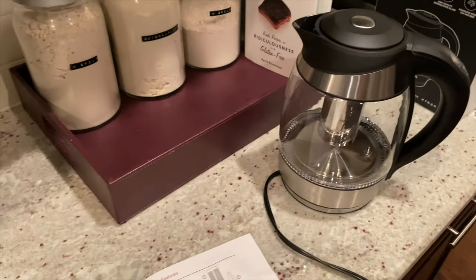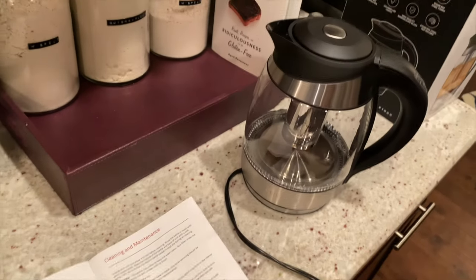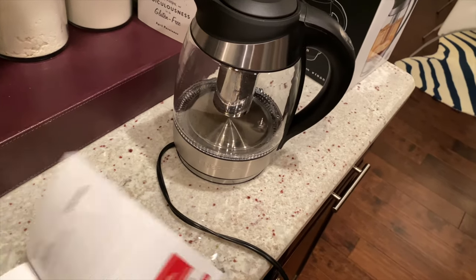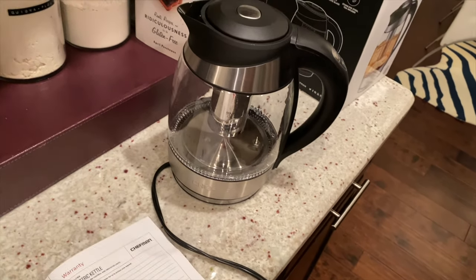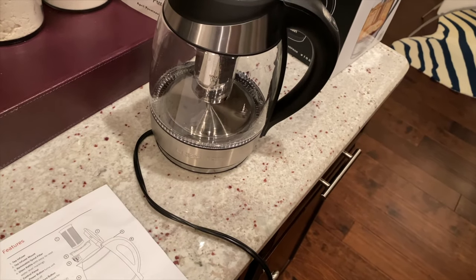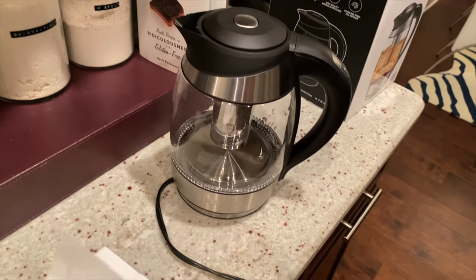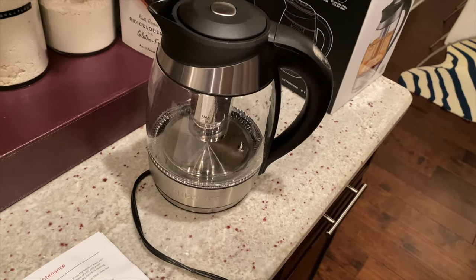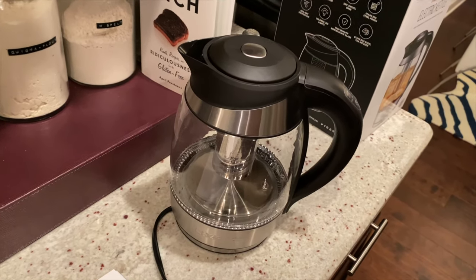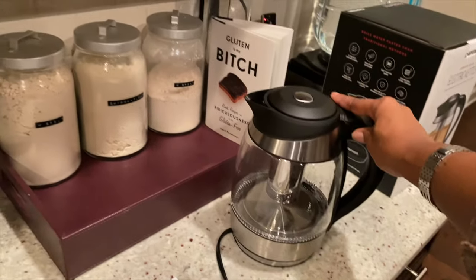Let's see what else this book has — cleaning and maintenance, operating it. Oh, and there's a section for tea! Where is it? Making tea — yeah, 'remove the lid, move the tea infuser from the kettle by grasping the infuser.' Yeah, this is simple, really simple, guys.